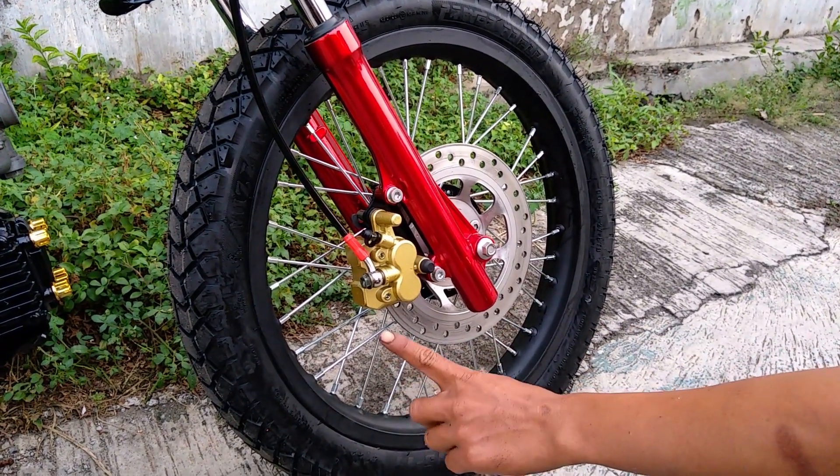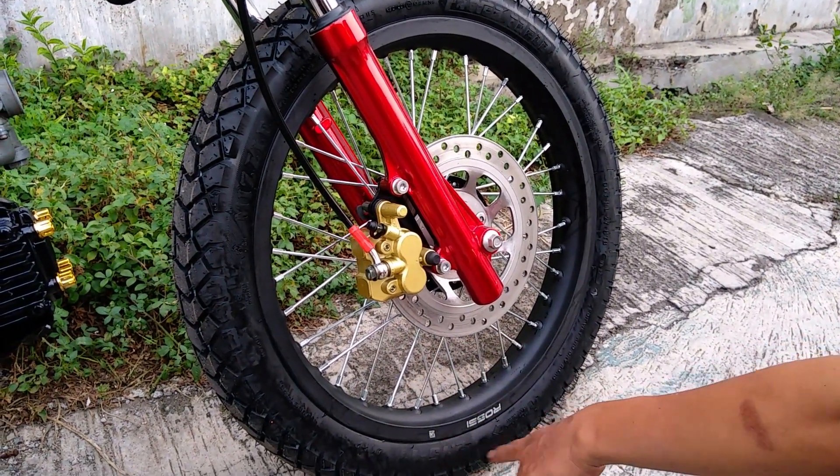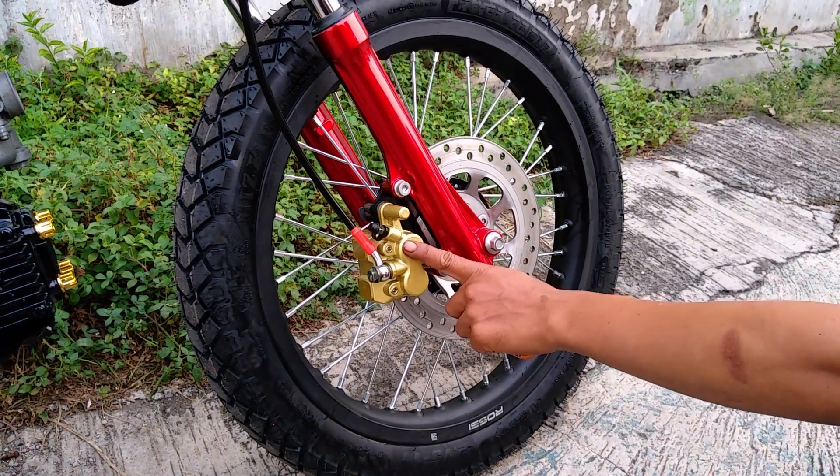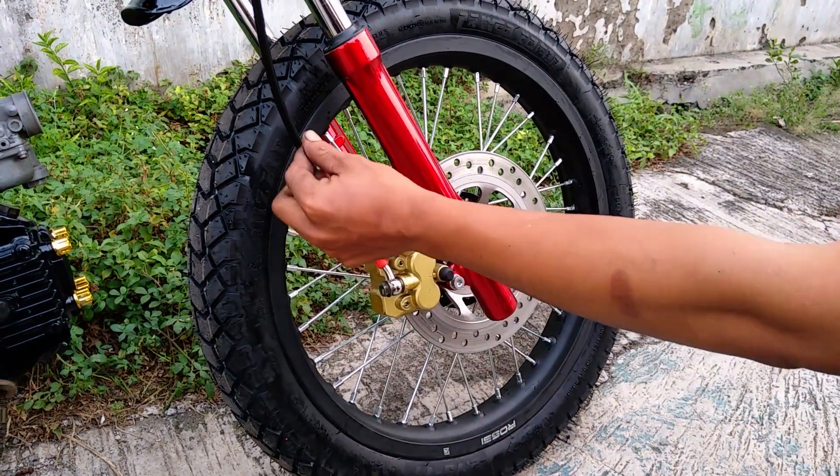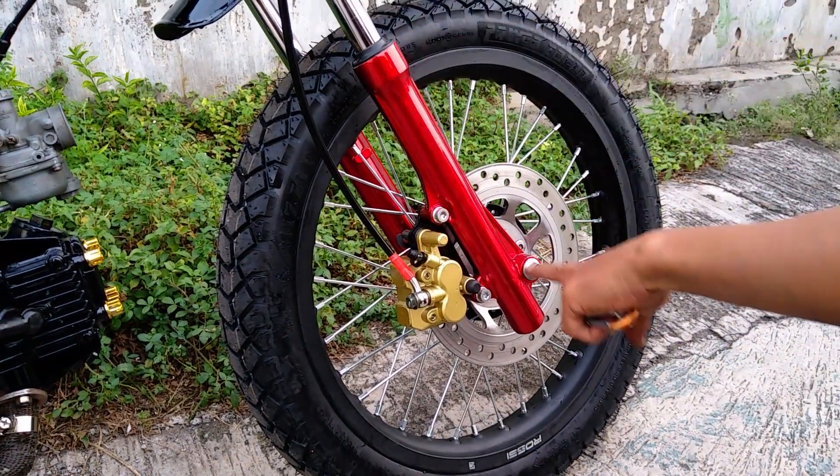Dan bannya ini menggunakan ban middle, ukurannya 275 ring 17. Dan kaliper ini kita menggunakan yang originalnya. Ganti baru dan selang rem variasi. Lalu di shock breaker ini.